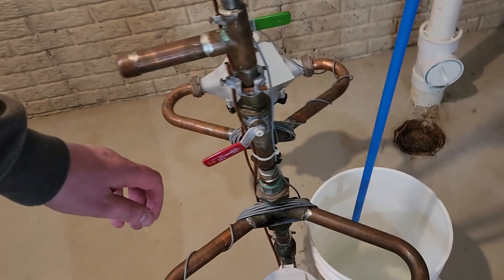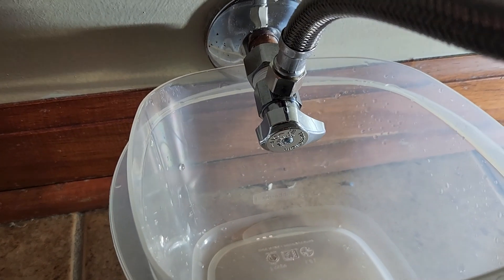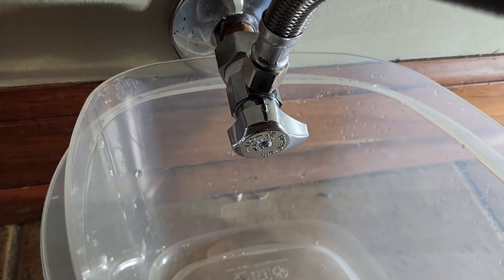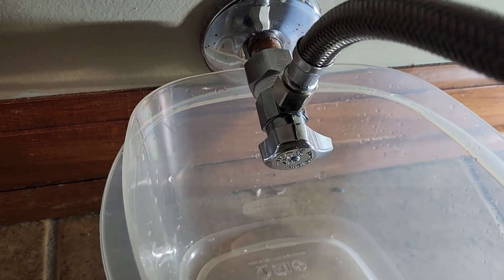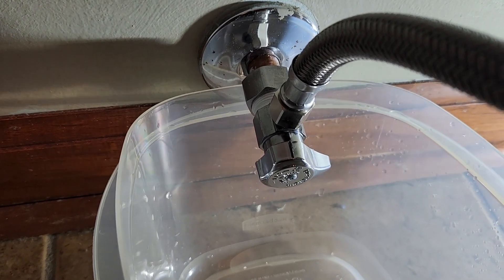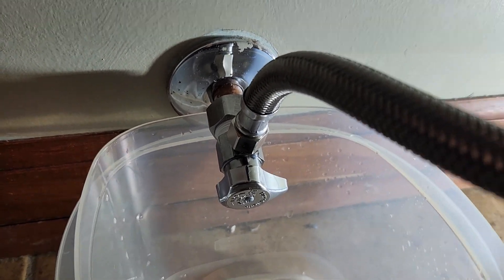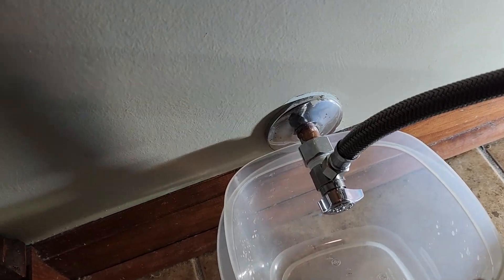Got our drain valve closed and I still got a faucet open upstairs so none of this pressure builds up too quickly. We're going to slowly turn the water back on and then check on that new valve and toilet fill valve. We've got a very slow leak out of the back of this compression fitting — maybe a drip every 10 to 20 seconds — so go ahead and re-tighten this and see if we can get it to stop leaking. Took a few more ugga-duggas but I think we got that leak stopped.